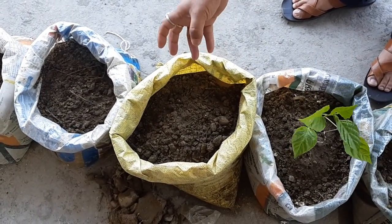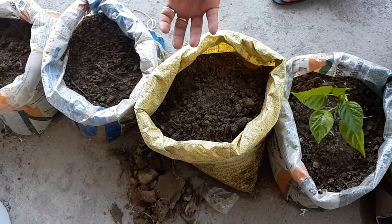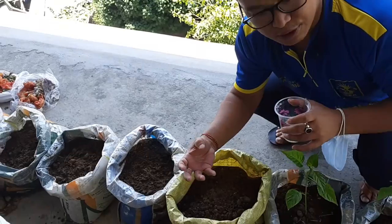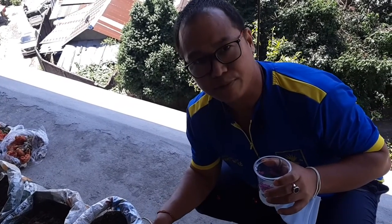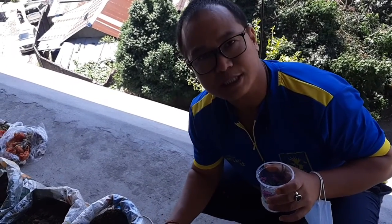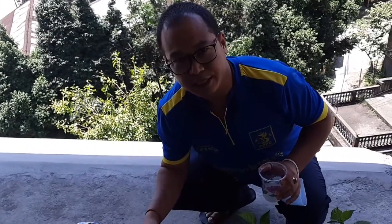This is a rotten tomato seed. We need a rotten tomato because after it becomes perfectly ripe — that means mature — the seeds of the mature tomatoes I have put here. The process is the same: you have to put cow dung, egg covers, and some wasted vegetables as manure.